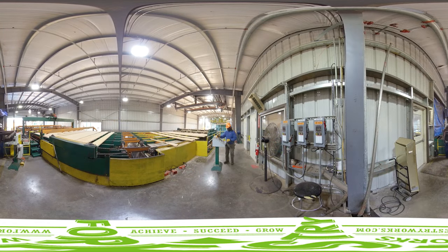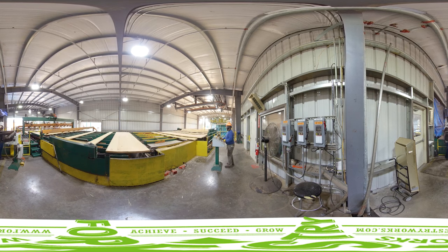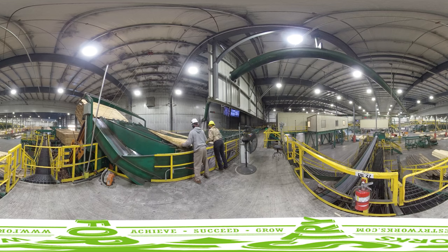Quality control operators are responsible for ensuring all scanning systems are working properly and making sure we are hitting our quality metrics. The lumber is sorted and stacked according to size and sticks are placed between the layers to allow more efficient drying in the kiln.